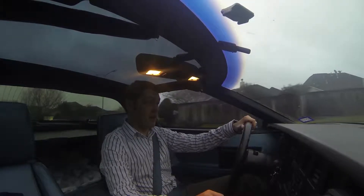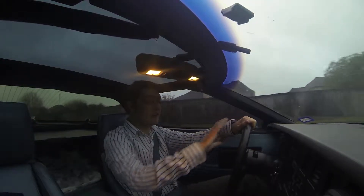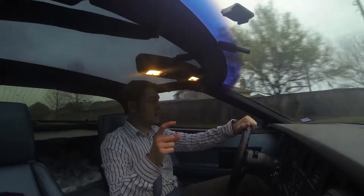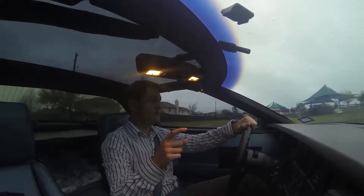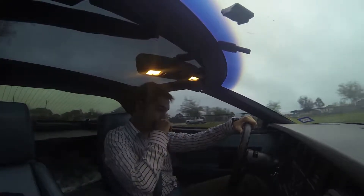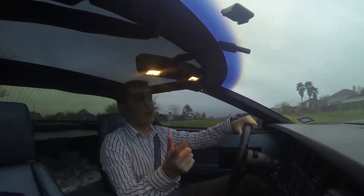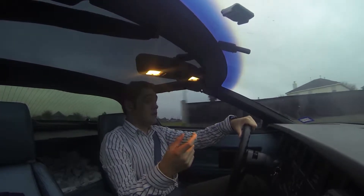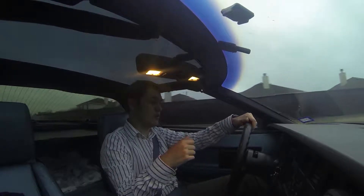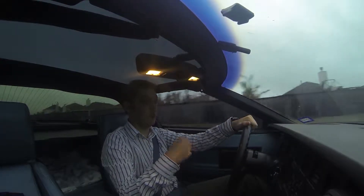Alright, what's going on guys and girls, my name is Cameron and today we're back in the Vette! We are finally back in the Vette. I've actually had the car back for about a week or two, but I've just been so busy trying to get other stuff done that I haven't had a chance to talk about it and tell you guys what's been going on and why I didn't finish out the build blog.